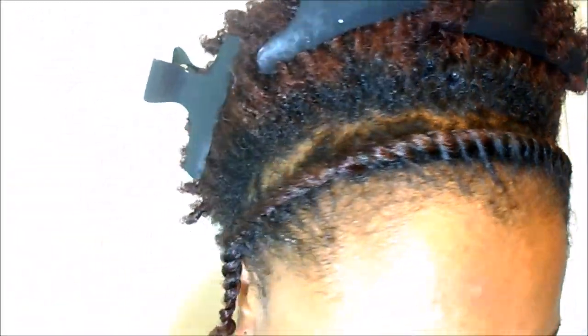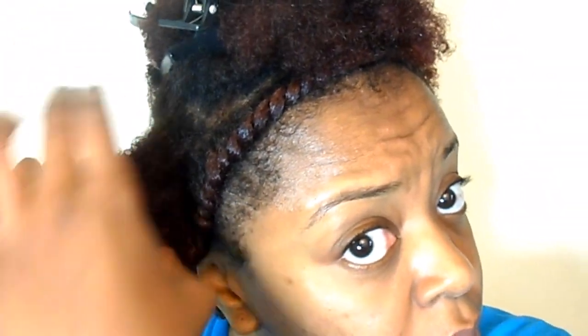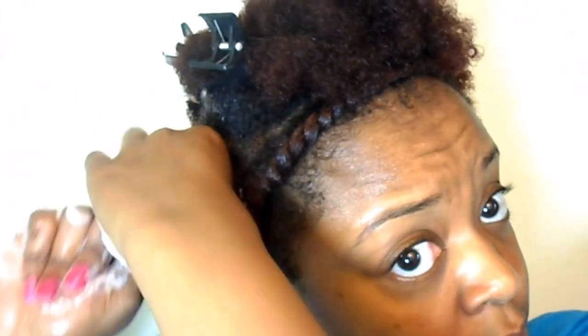On this particular day I decided to do a flat twist at the front of my hair. This is completely optional, but definitely thumbs up if you would like to see what the final look for the flat twist at the front looks like.